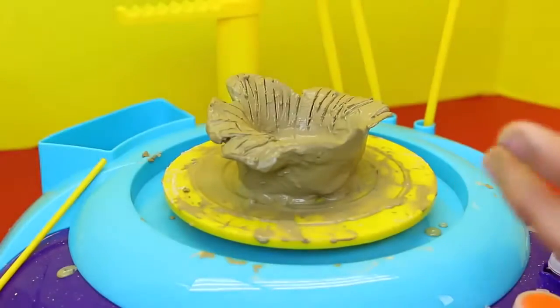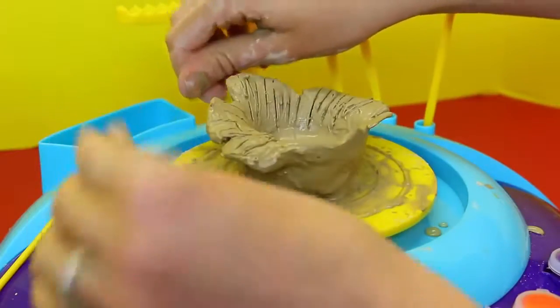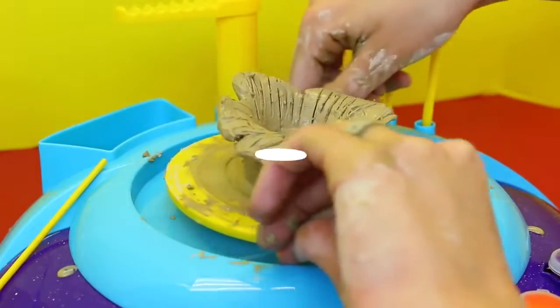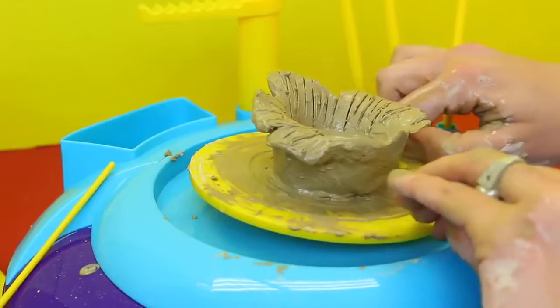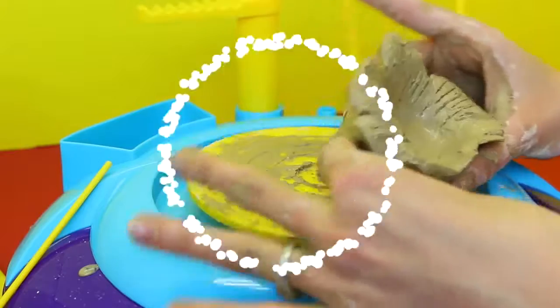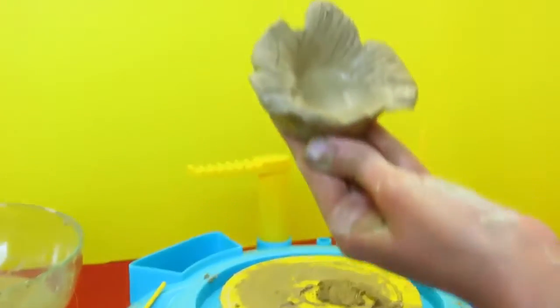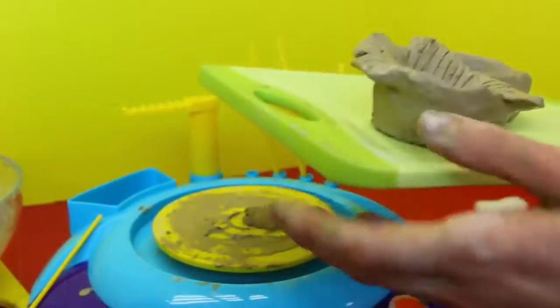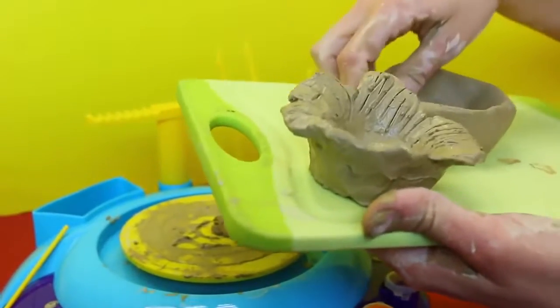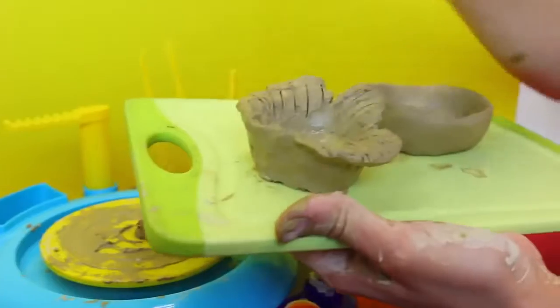So like that. And then to take it off the wheel — I remember this from Pottery class a bazillion years ago — just take a wire and cut it off at the bottom. There we go. And then it comes off. It looks like cabbage on top of it, like a lettuce or something. Okay, so here's mine. And here's Spidey's. We're going to have these sit outside for a couple hours just to dry, and then we can paint them.